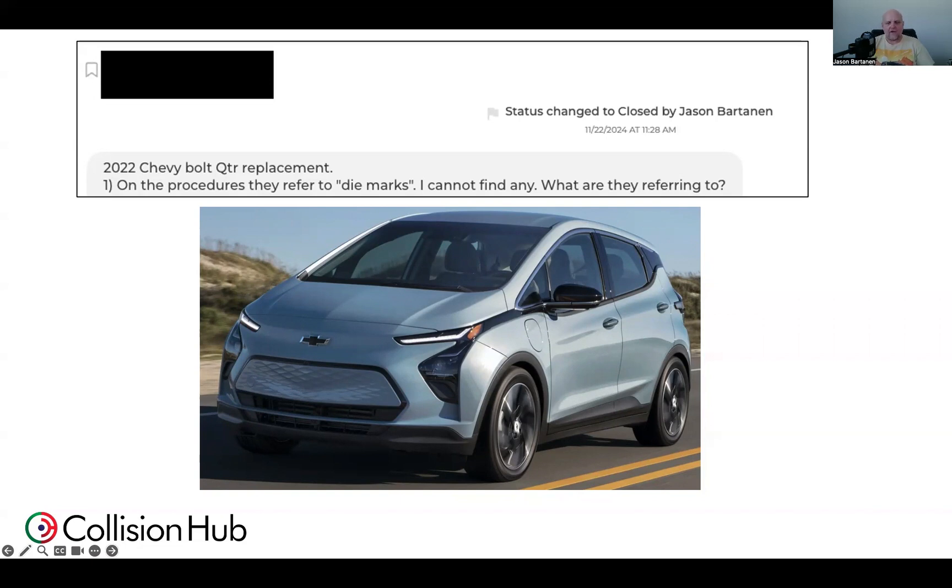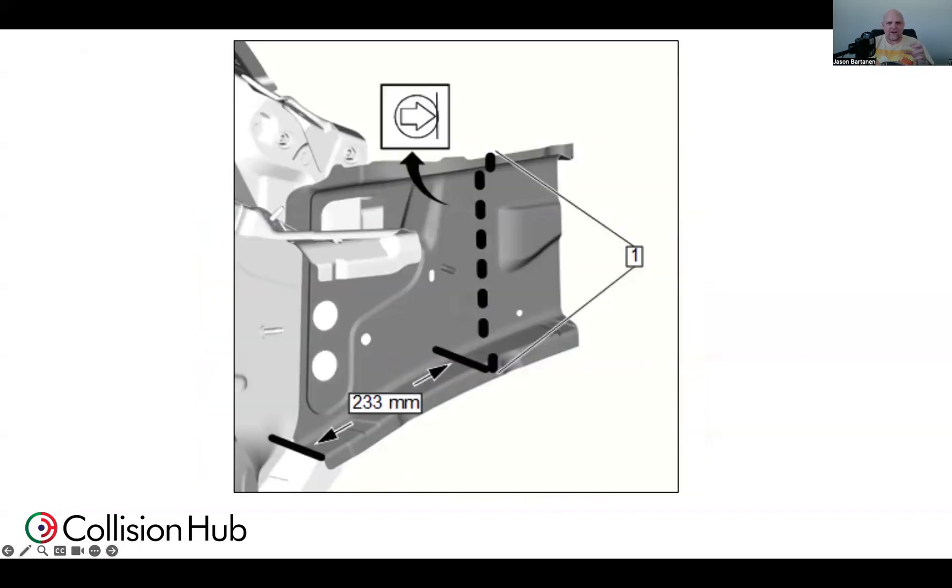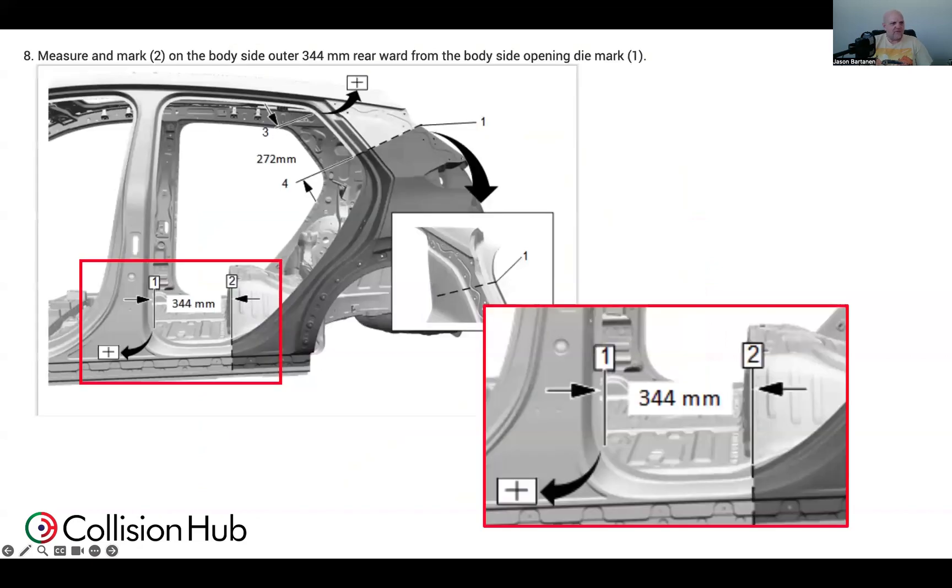I cannot find any. My initial thought was, General Motors — I'm probably going to be looking for the arrow with the circle pointing to a line that they've used for quite some time to help us when sectioning GM vehicles. A little bit more research, and I found that wasn't exactly the case. In the corners on some of these vehicles, they have these kind of plus symbols. You can see they're having you make a 344 millimeter measurement and a 272 millimeter measurement from these die marks, these plus-looking symbols.